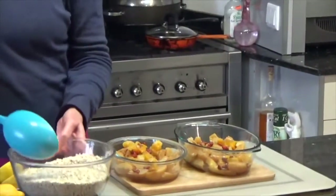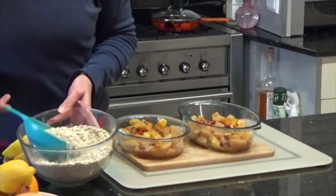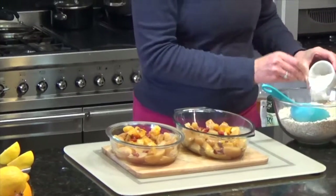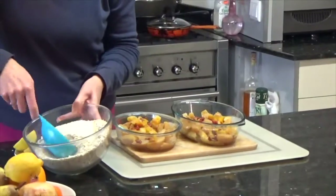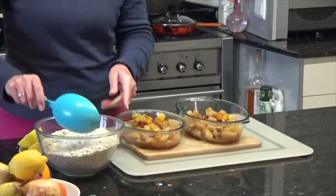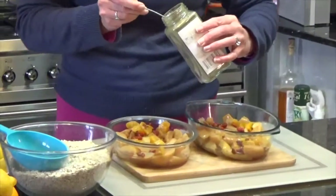So for the crumble topping I've got a gluten-free mixture of rice flakes, buckwheat flakes, and quinoa flakes — all just mixed up lightly together. I'm going to add in a little bit of coconut, which helps to keep it nice and alkaline as well. And instead of putting in sugar I'm going to put in some stevia powder. This isn't the processed stuff — this is the pure powder from the leaf.